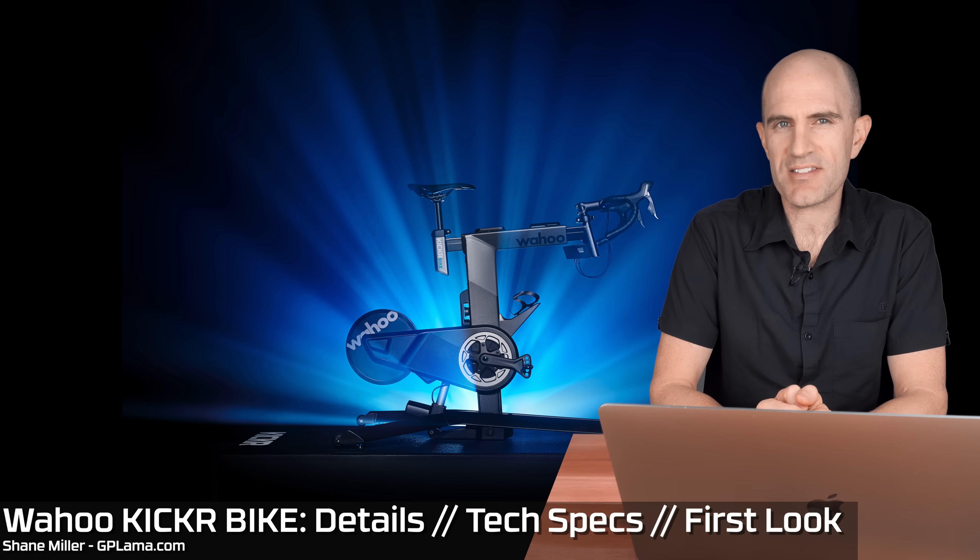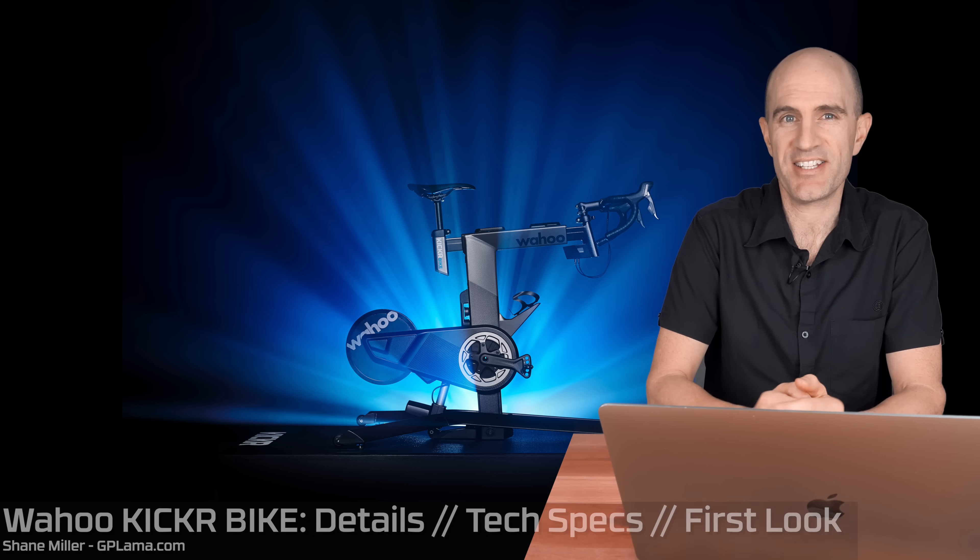Hot off the press — Wahoo have just announced the Kicker Bike at Eurobike. Let's jump straight to the promo video they've released on it.